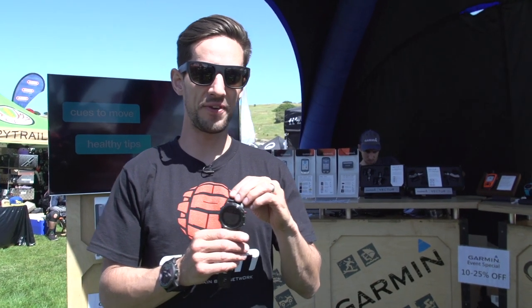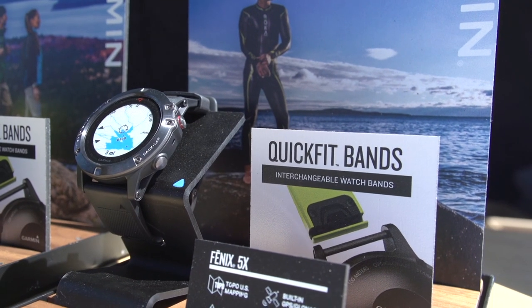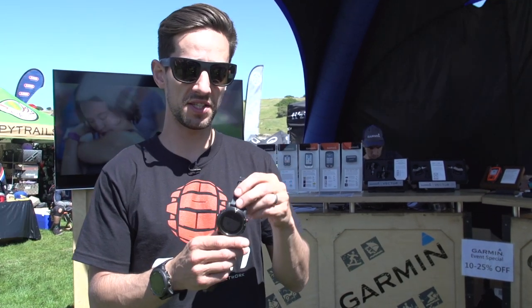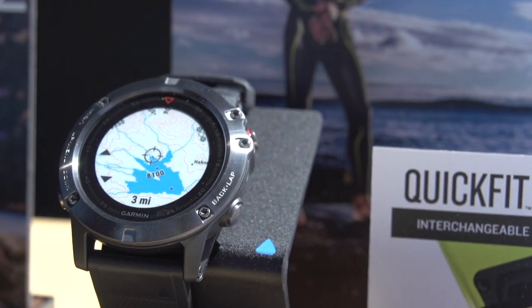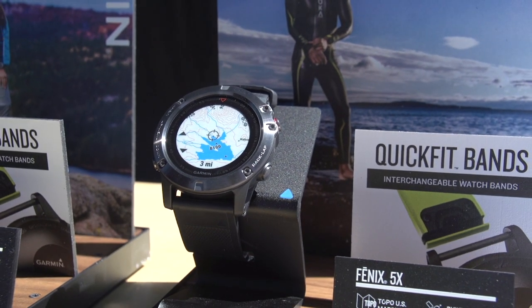This is Garmin's new Fenix 5X watch. It's a GPS watch with a heart rate monitor built in. You can also use a strap to get really accurate heart rate readings. Record your rides with this, and a feature on this 5X is you've got typography and mapping built in. It's got a really cool feature called course creation, where you can tell it how far or how long you want to ride for, and it gives you a few different options.